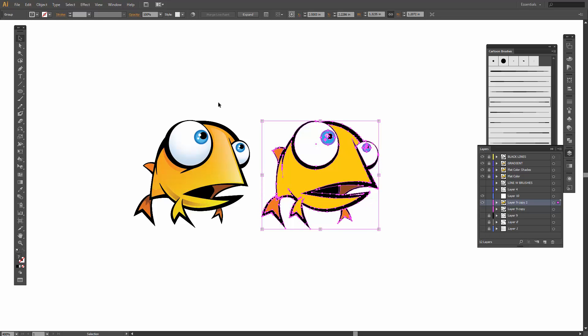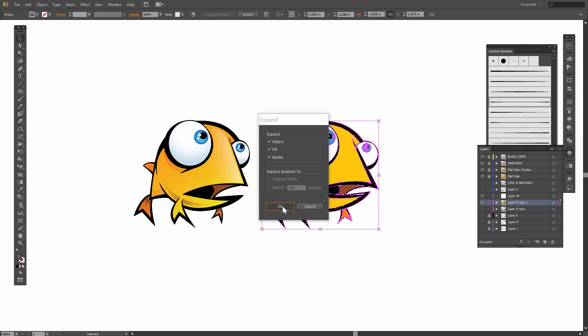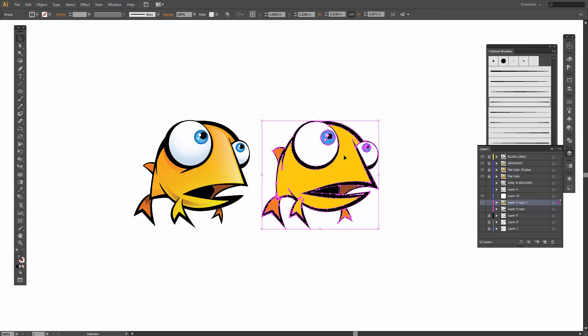Next thing we want to do is select everything. Ungroup. Just keep clicking ungroup until it is actually ungrouped — usually three is the magic number. So with this, this is going to be our flat color. What I'm then going to do is duplicate the flat color layer and lock that out. Now this is going to be our tints and shades.